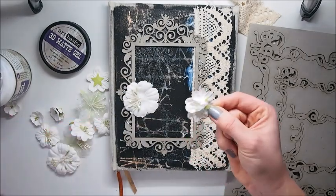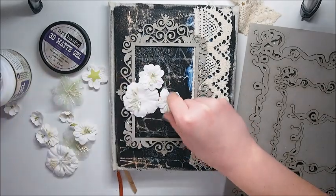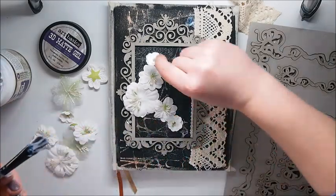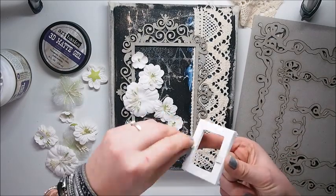As you can see, I added a chipboard frame. I have to tell you, when I saw this frame for the first time I was like, oh my, I absolutely adore it. And I knew I was going to be using it straight away. So that's why I chose it for my calendar cover.